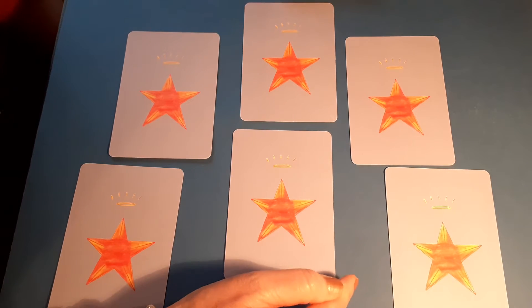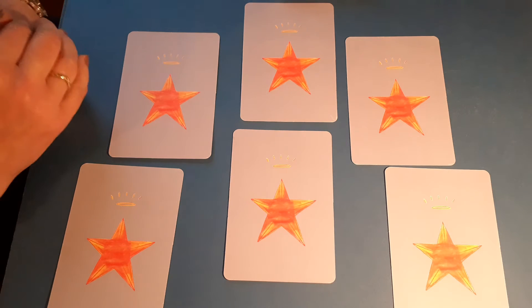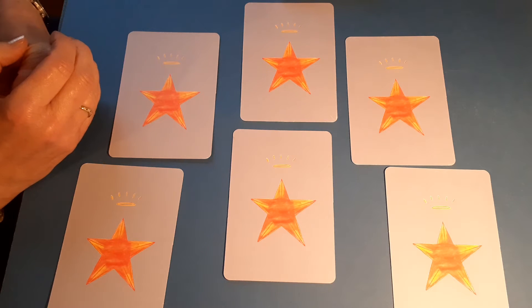The next thing I want to talk about is your question — keep it simple. Generally I use a question like: what do I need to know about this situation? What guidance can you give me about this situation? What can I learn? What am I learning from this situation? So my question now, just as a general reading, is: what guidance can you give me about my new business venture — my next new idea?